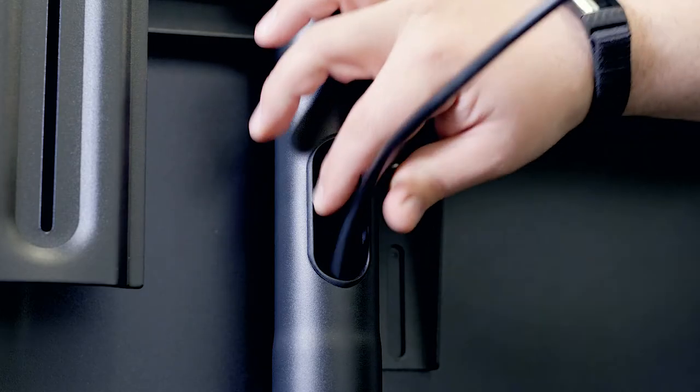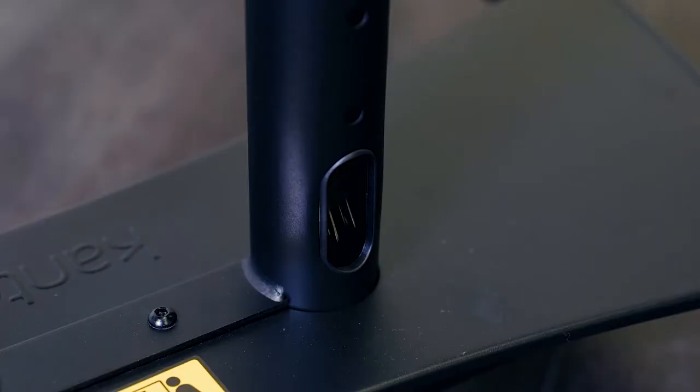Whatever you decide to put on the shelf, you can keep cables tidy with the built-in cable management system. Now that sounds a little complex, but it's just clever design. Drop the cord down and it comes out the other end, just like that.